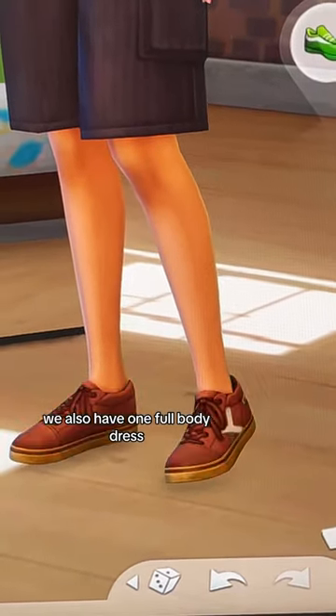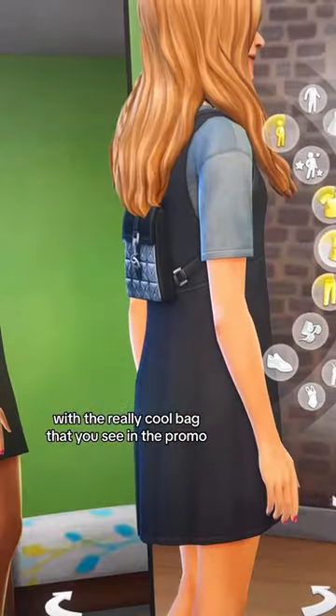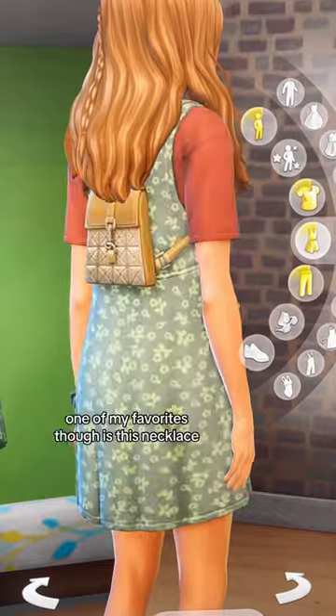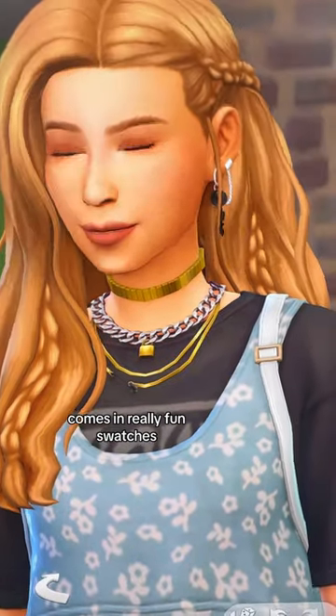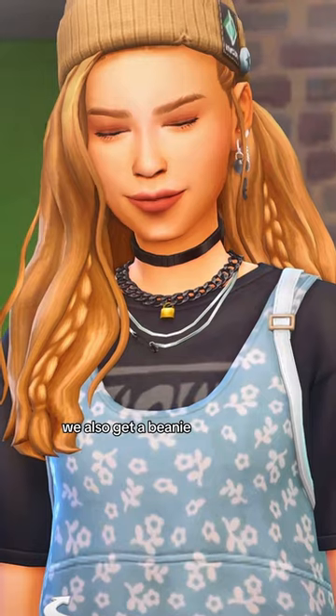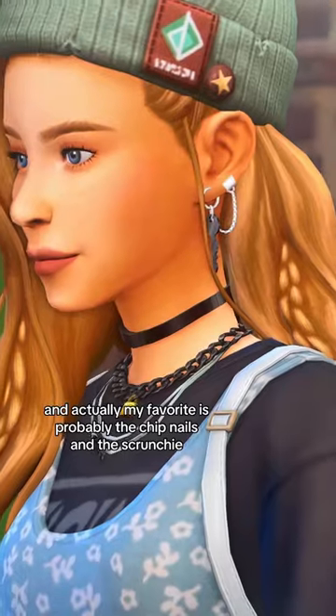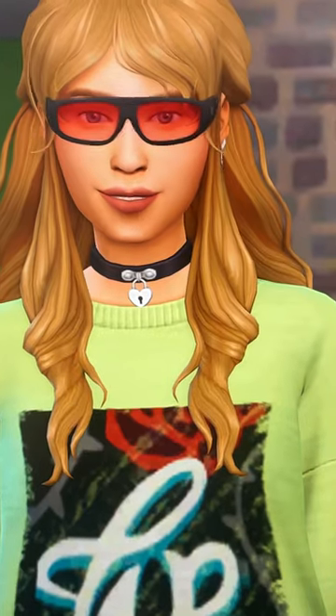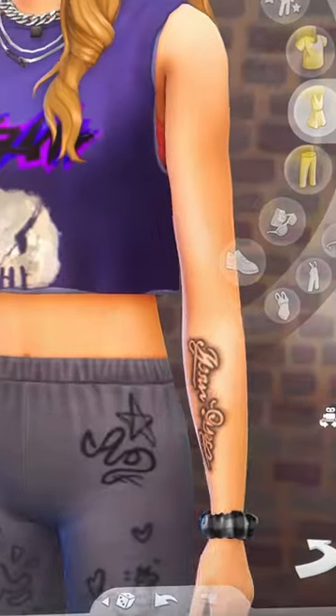We also have one full body dress with the really cool bag that you see in the promo, which of course is attached to the dress. One of my favorites is this necklace, which comes in really fun swatches. We also get a beanie, and actually my favorite is probably the chip nails and the scrunchie, and then you get some glasses and also a new tattoo.